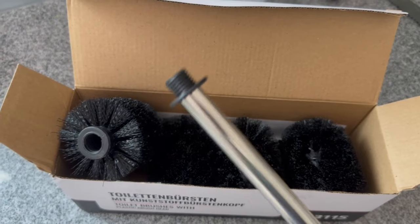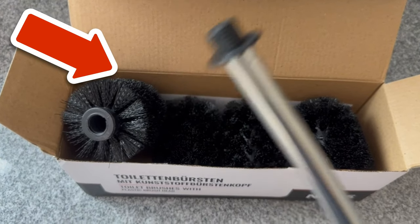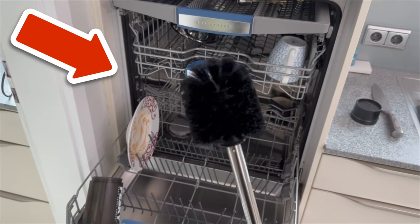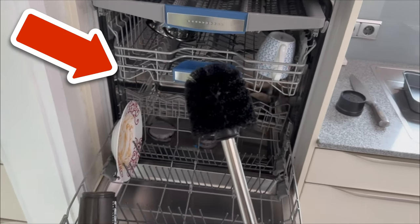By the way, do you already know the four things that everyone should do with their dishwasher every two months? In the video I'm linking to here, I'll show you what they are. Click on it now and watch it.